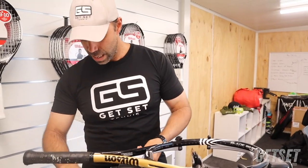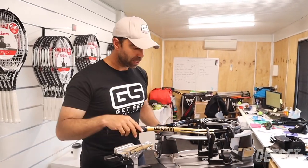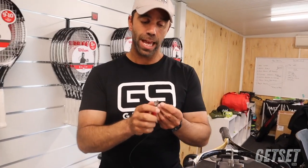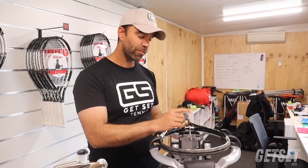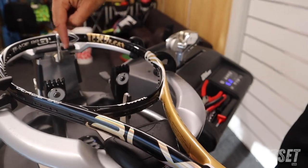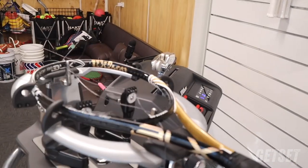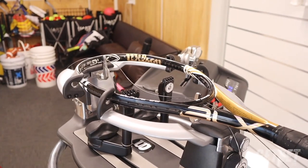Anytime you hesitate or you're not sure of the string length, do it again — check twice, do it once. The last thing you want is to rush a string job. Once you've cut your string, always cut at a little bit of an angle to create a sharp edge — it makes it easier to weave through the racket. This is now my main string, which I'll use for the mains — the ups and downs of the racket, which I do first. I'm going to start at the bottom because I have four loops — an even number. So I loop up the top, give myself a bit of slack, create the loop down the bottom. The four loops are at the bottom and the main loop is at the top of the racket. I even it out — eight strings for this side and eight for this side.